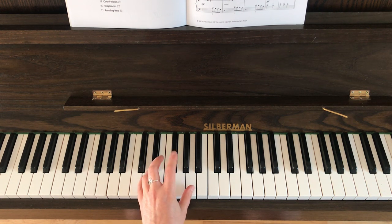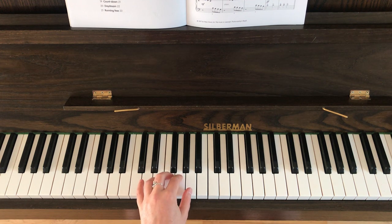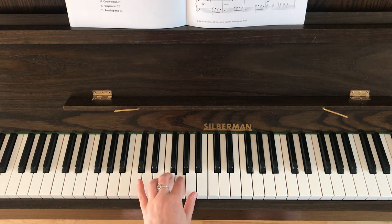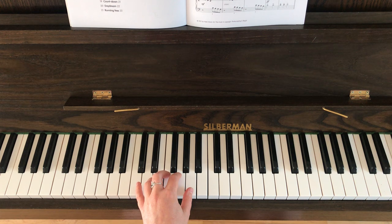Make sure that you've got one finger resting over each key. Then bar thirteen — all it is for the left hand is each of those notes one after the other: A, G, F, E. And that happens twice.